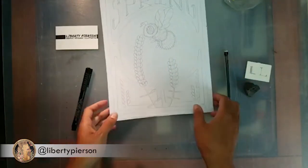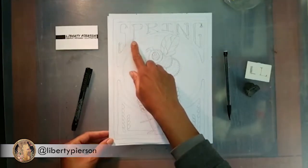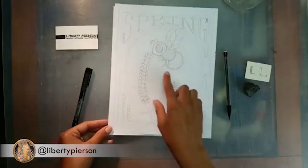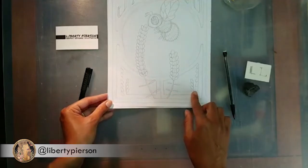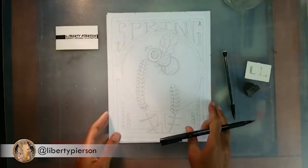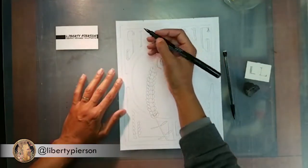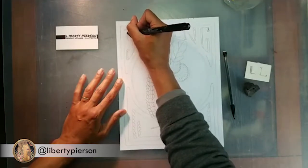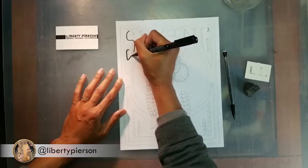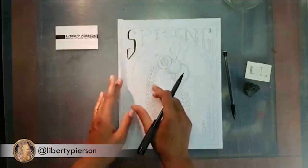Now it's time to outline. We have a really great work of art right here. Let's start with the letters — where you made it thick, just fill that in with your felt marker, tracing over the lines you made. Remember to have a sheet of paper underneath so the marker doesn't bleed through.